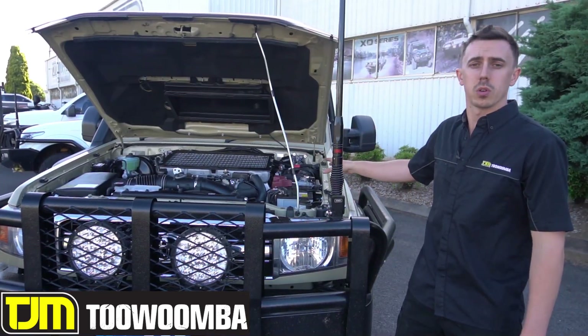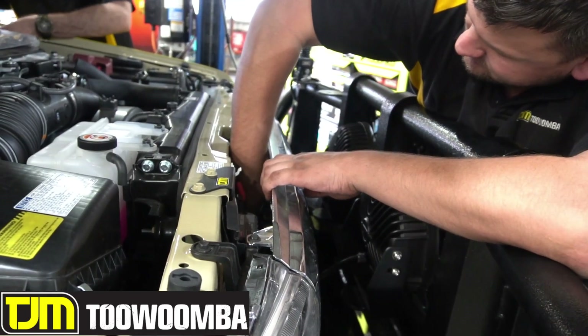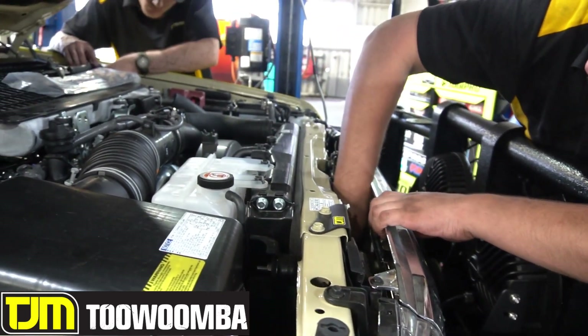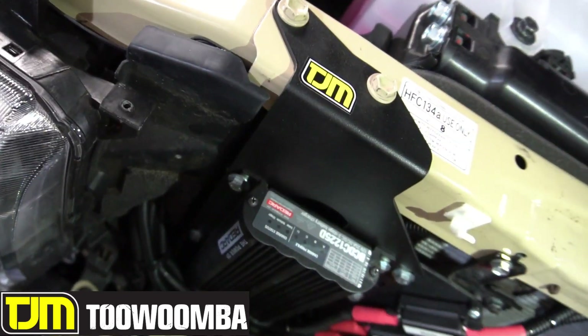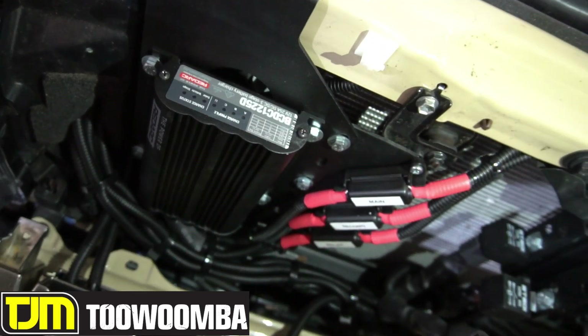I've gone with our TJM under bonnet system with our battery tray and our DC DC charge mount in front of the radio, in behind the grille there. We've opted with a Redarc 1225D charger, so we've got our solar input in the grille there, and that's powering our 105 amp hour deep cycle battery under the bonnet.